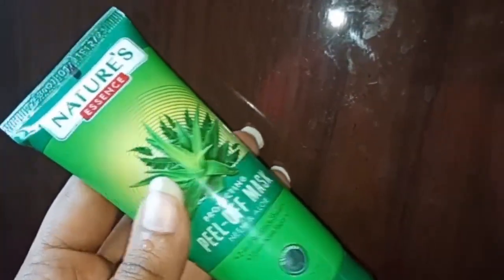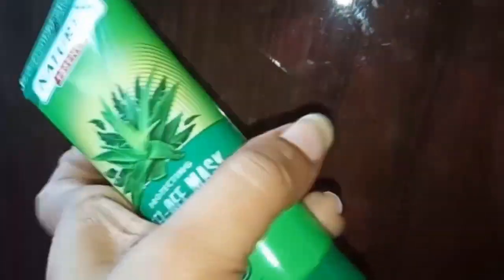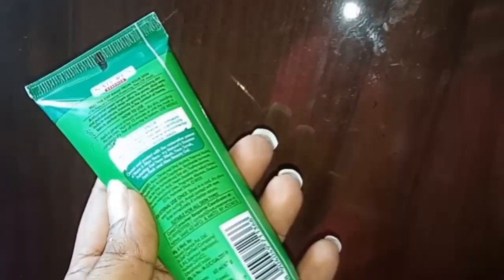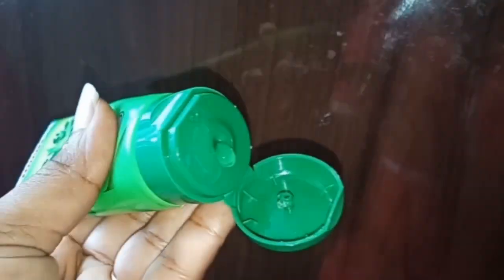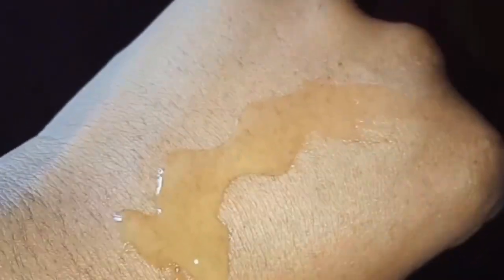This package is in a green color with a normal routine package. The cap is a tic-tac cap with a dark green cap, and it is a normal package for travel. This package is very simple. The mask is in a light green and white color.